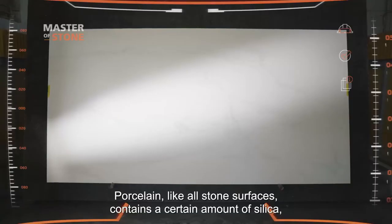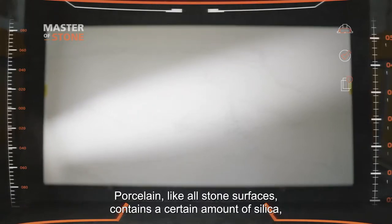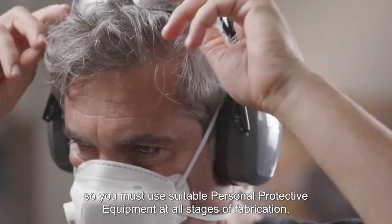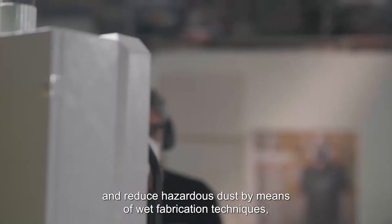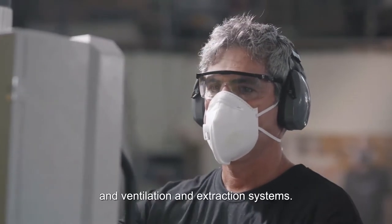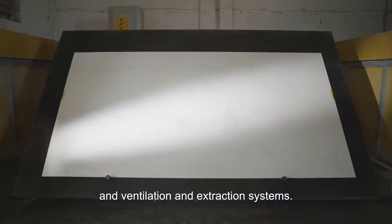Porcelain, like all stone surfaces, contains a certain amount of silica, so you must use suitable personal protective equipment at all stages of fabrication and reduce hazardous dust by means of wet fabrication techniques and ventilation and extraction systems.